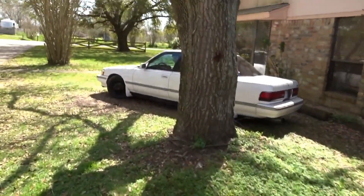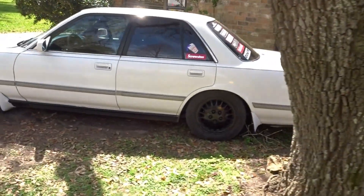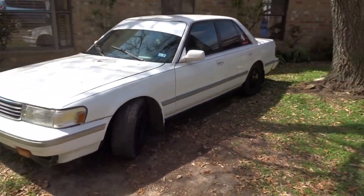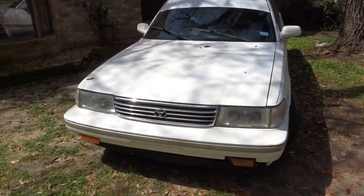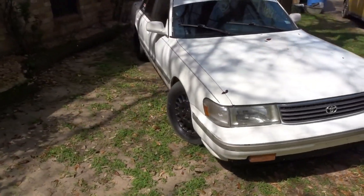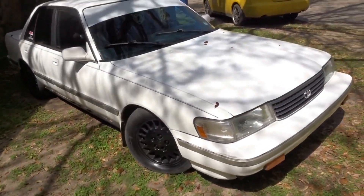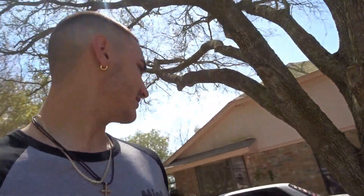Alrighty guys, it's the next day. I just wanted to show the car in some natural light. So let's go walk over to it in its parking spot and see El Tucko. Let's see what she looks like. Not too shabby at all. Well, that is it for the video guys. I'm gonna go ahead and end it here. Hopefully you liked that.